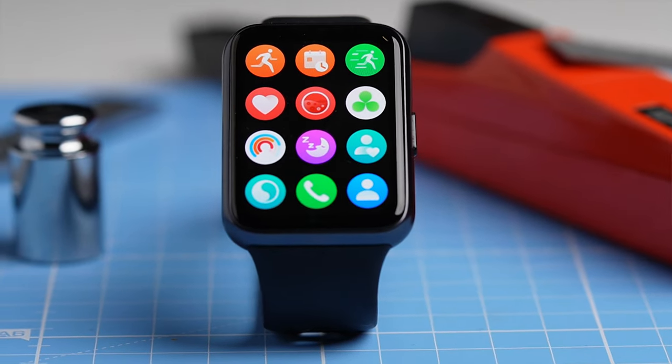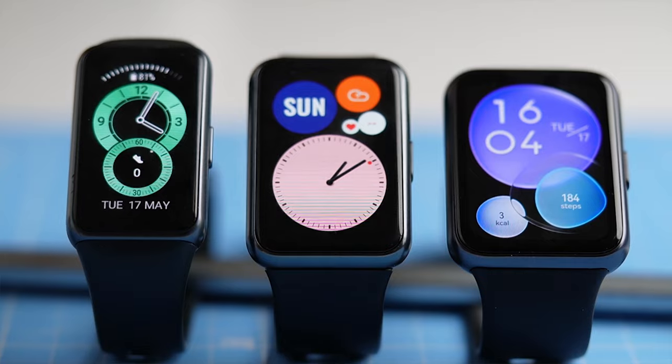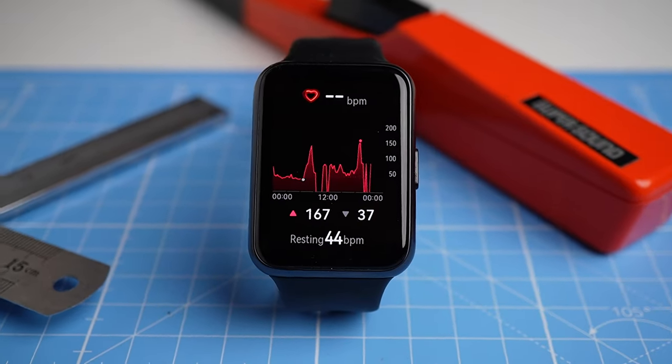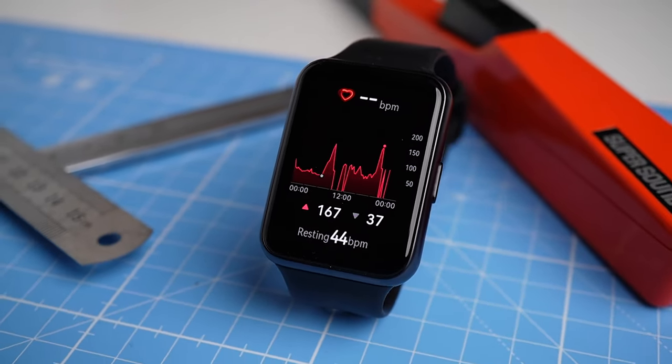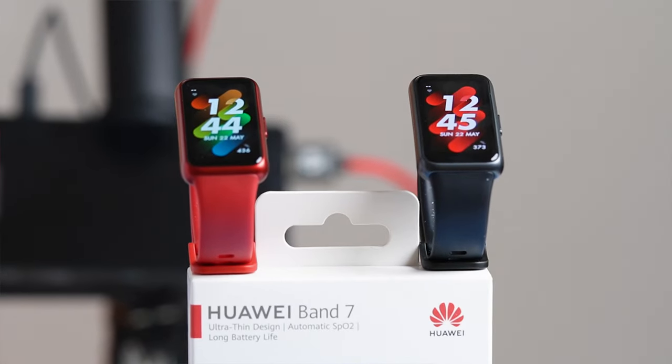This is the Huawei Watch Fit 2, a watch I originally suspected might be difficult for me to recommend given its visual similarities to the much cheaper Huawei Band 7. However, now that I've tested it for a few weeks, I found the Watch Fit 2 is definitely superior to the Band 7, at least in some regards. Still, I do think that for some of you the cheaper Huawei Band 7 is the better choice, while for others spending a bit more money on the higher-end Watch Fit 2 is the way to go.